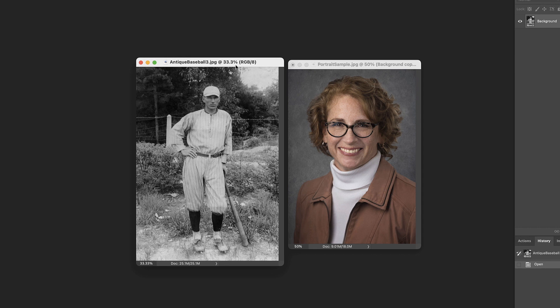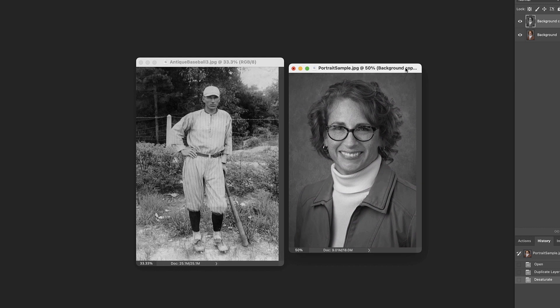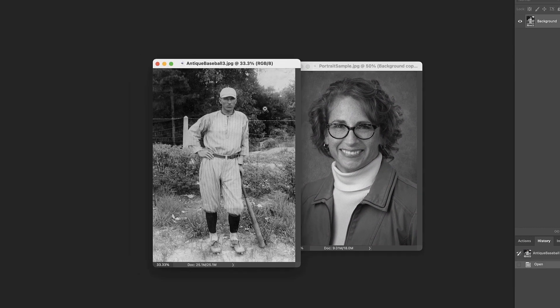These are the two images we're going to work with today. One is just a straight black and white image — it's an old photograph of a baseball player. We don't really know what the image should look like; we have no idea what color the uniform and socks were. But we'll just let Photoshop have a go at it. The other image is already in color, so we know what it should look like. We'll convert it to black and white, run it through the neural filter, compare those colors back to what they really were, and see how accurate it is.